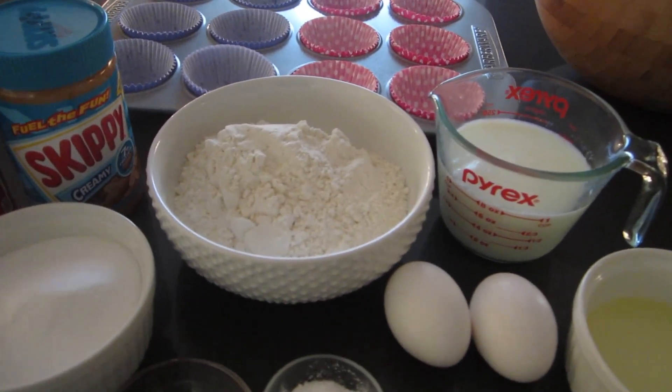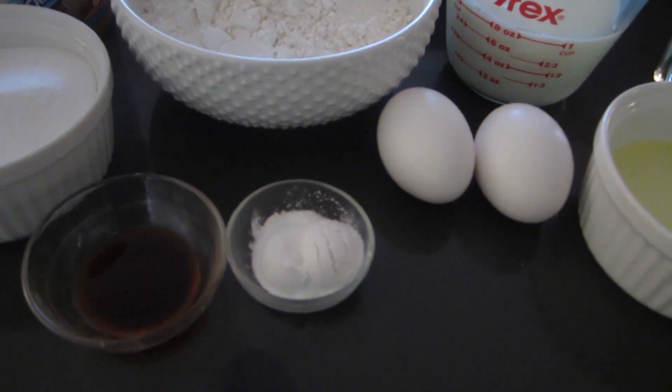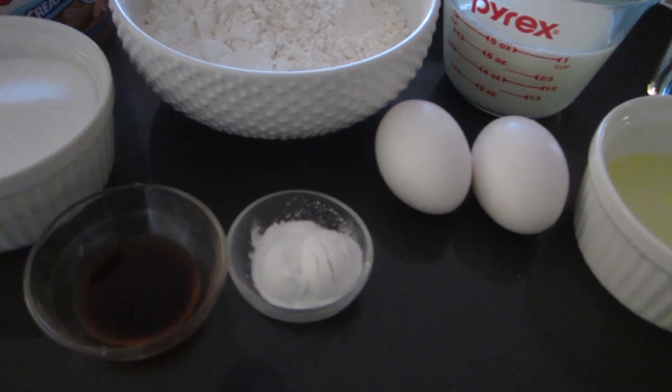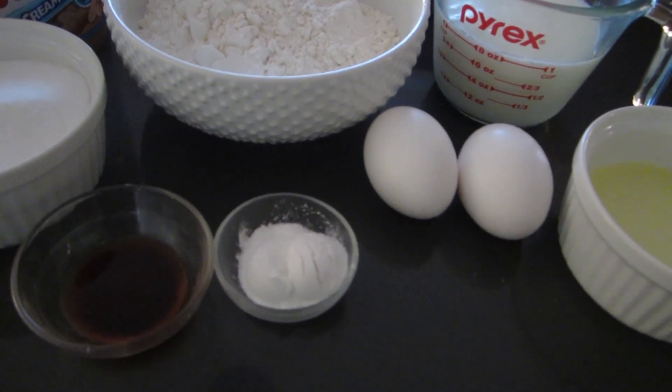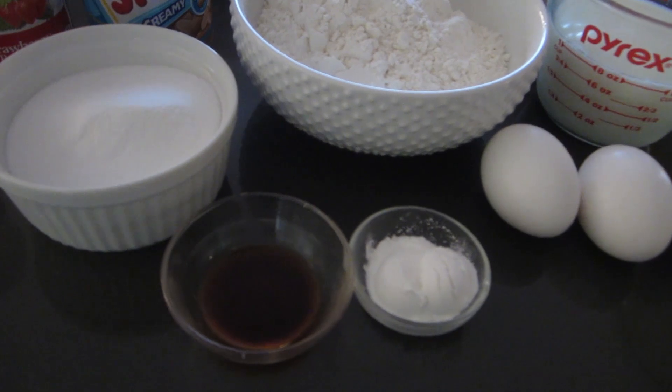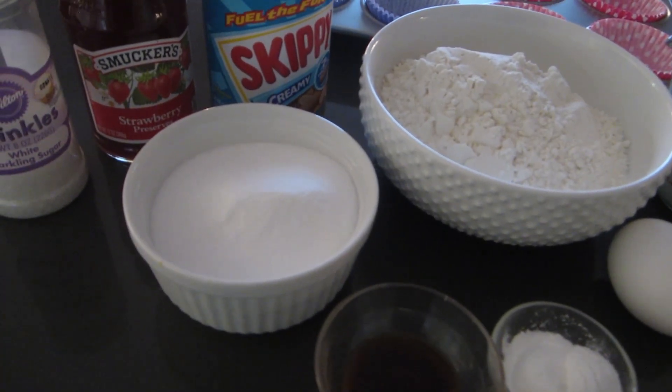You need two cups of flour, a half teaspoon of baking soda, two and a half teaspoons of baking powder, one teaspoon of salt, a tablespoon of vanilla, and two-thirds of a cup of sugar.